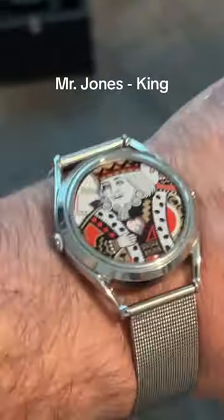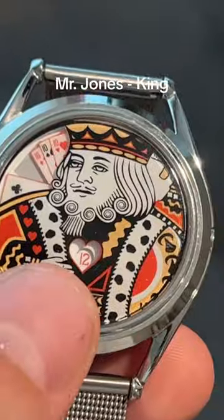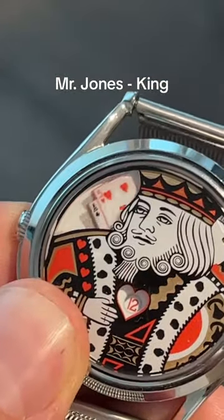Finally, we have the King watch, which is great if you love gambling. The hour hand is the number right there in the middle, and the minutes are right up here with the cards.